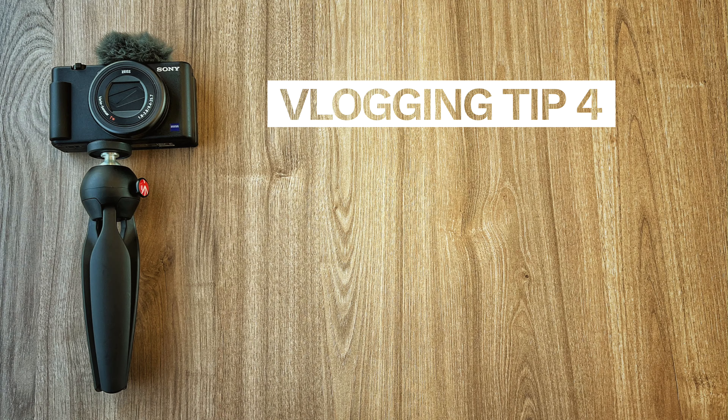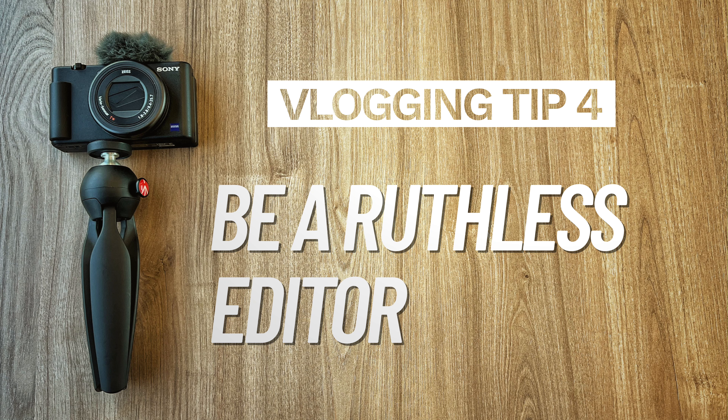Tip number four: be a ruthless editor. Cut out all the filler — don't have any awkward silences or dead air; it just interrupts the flow of the video. Basically, when you're editing, if you see something that isn't interesting and won't be interesting for other people to watch, cut it out. Be ruthless. At the end of the day, it's better to have a really good five-minute video than a mediocre ten-minute video.